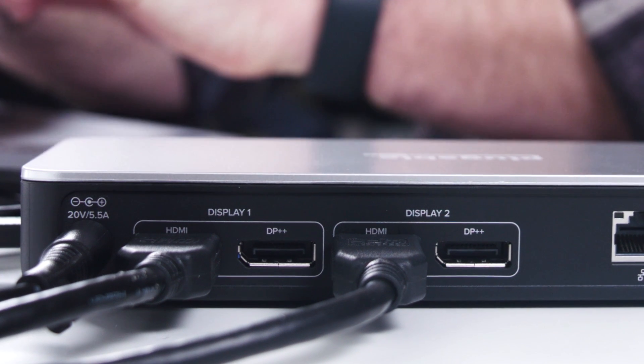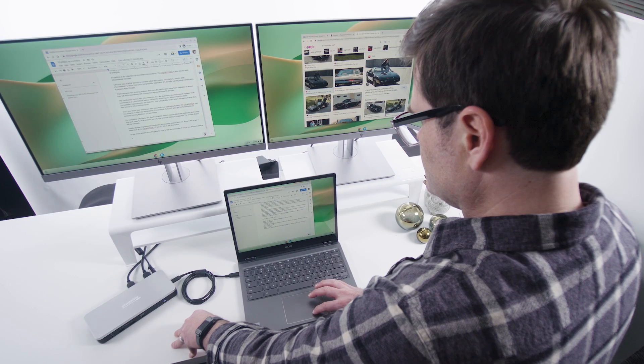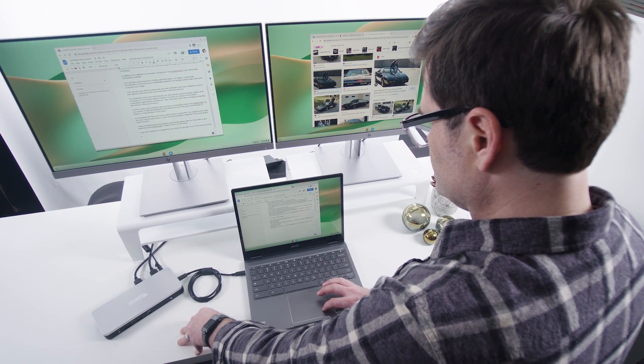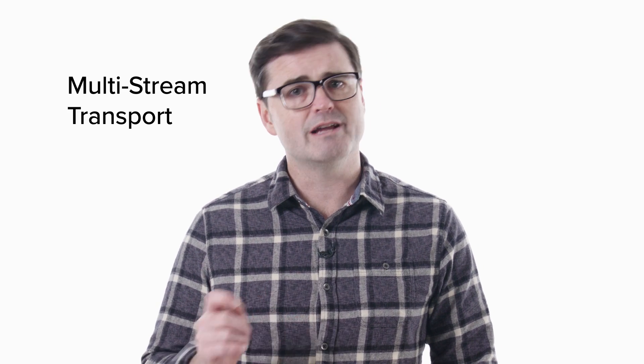First, let's focus on the features, starting with the video connections. Offering two ports each of HDMI and DisplayPort, users can standardize on one or use a mix of both for two screens and up to 4K 60Hz — no driver installation required, thanks to the dock's support for Multi-Stream Transport, or MST.